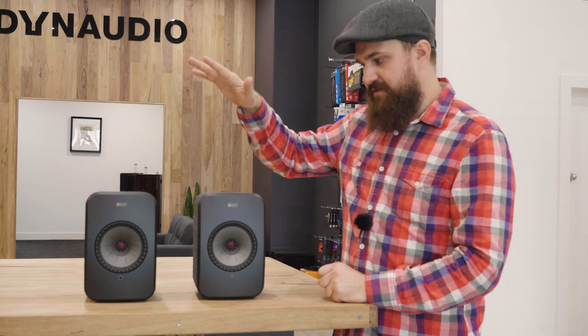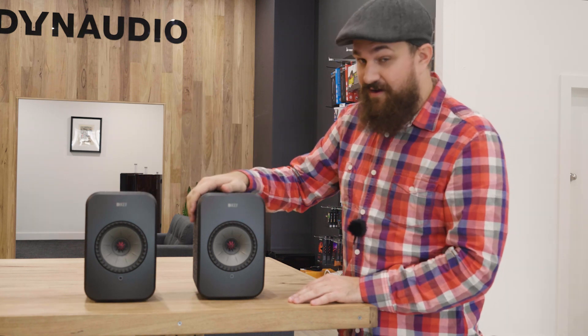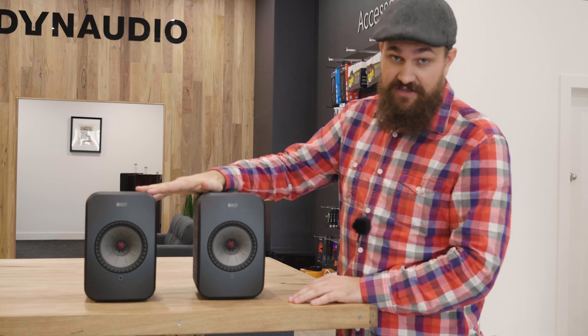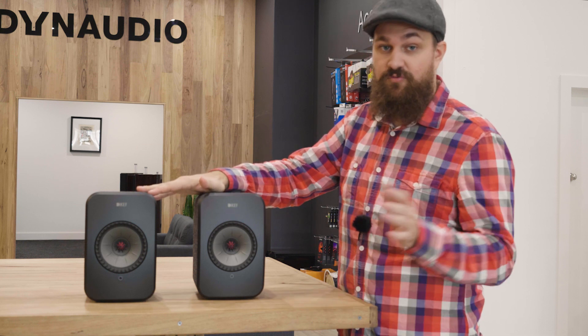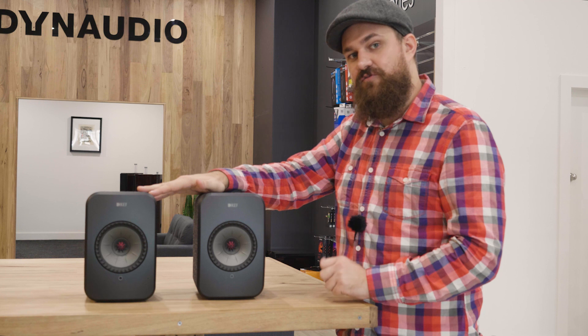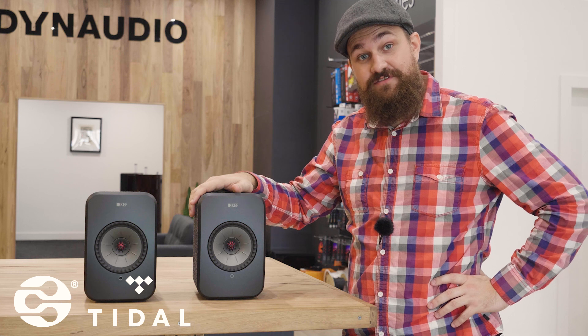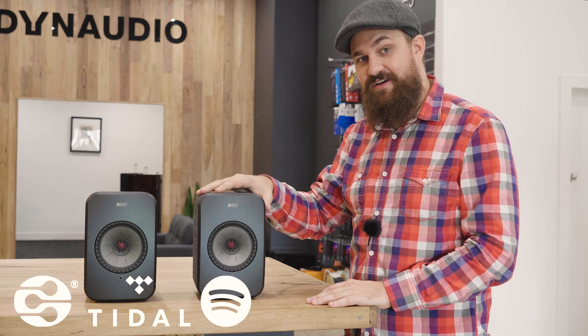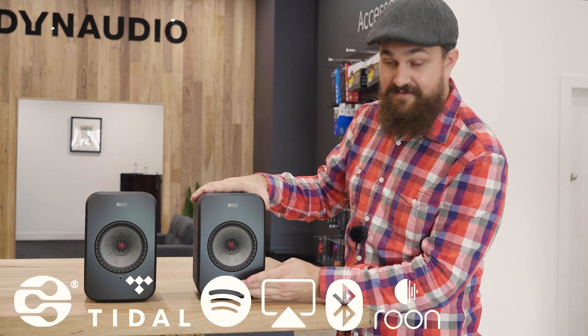In terms of actual specifications, both contain a class D amplifier. While they are wireless speakers that communicate with each other at 24-bit 48kHz audio signal, if you use the supplied Ethernet cable it will actually play audio at 24-bit 96kHz — something to keep in mind. Via Wi-Fi or Ethernet you can stream networked music over DLNA, and it also supports Tidal through the KEF Stream app. Along with that you also get access to Spotify Connect.